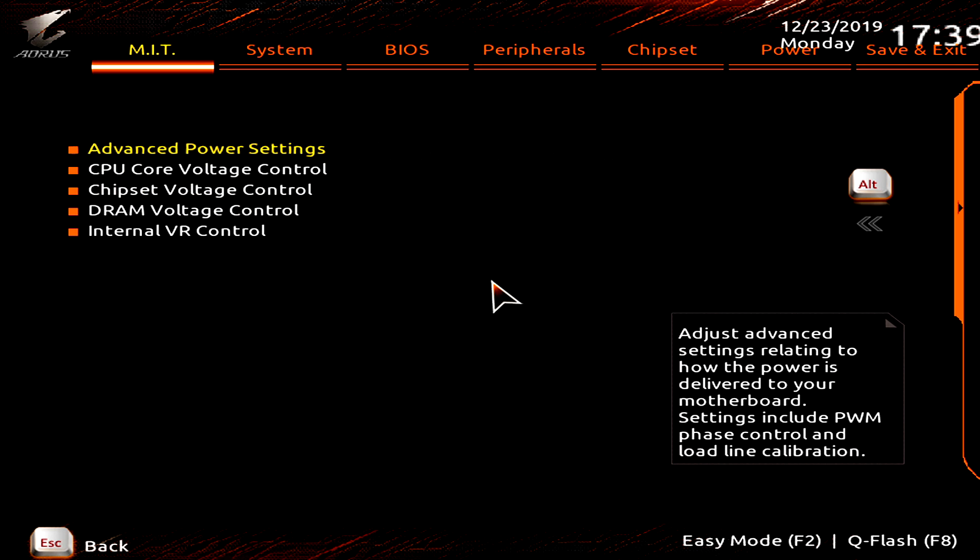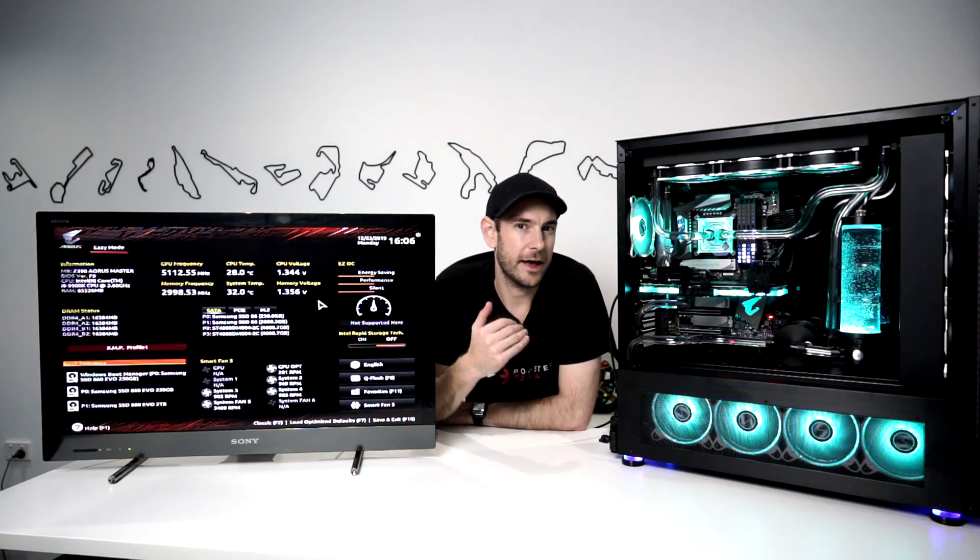Hit Escape again and go to CPU Core Voltage Control. I'm going to use a fixed voltage for this overclock. I know there's debate about fixed versus adaptive voltage — the argument for adaptive is reduced power consumption at idle — but honestly the power difference is very very small, less over a year than forgetting to turn off a light for a couple of hours. A CPU's power consumption is based on the work it's doing, so at idle with low current draw it doesn't really matter whether you're running fixed or adaptive voltage. For simplicity I'm going with a fixed voltage, as I have done for all my systems for years.